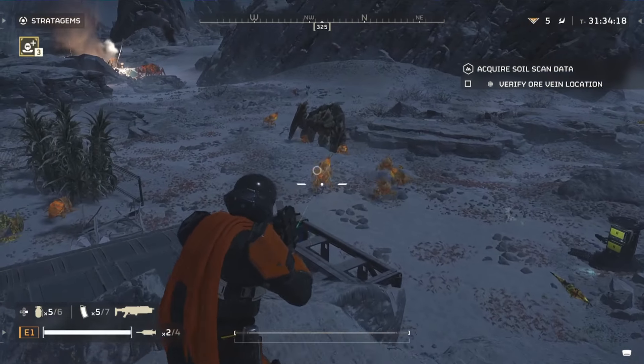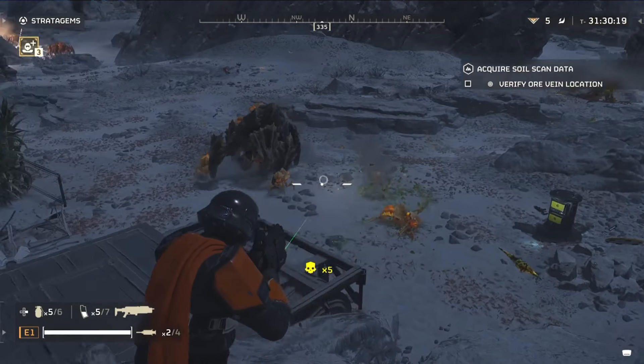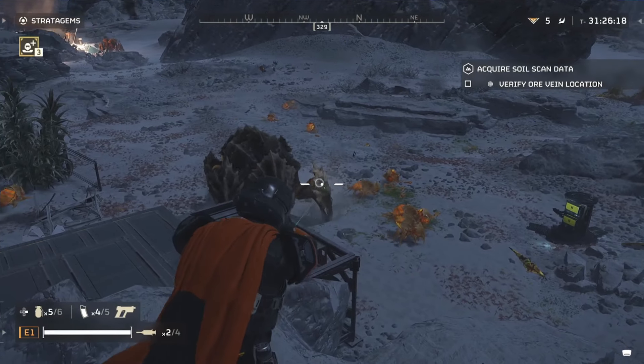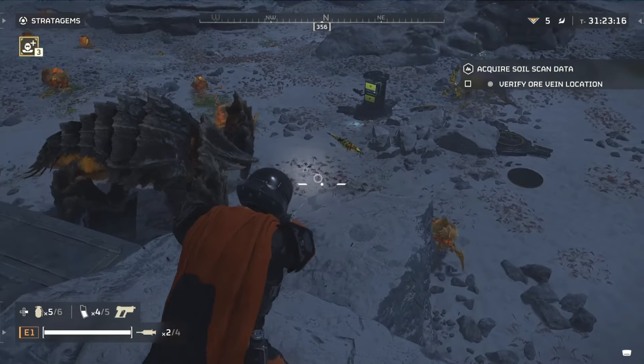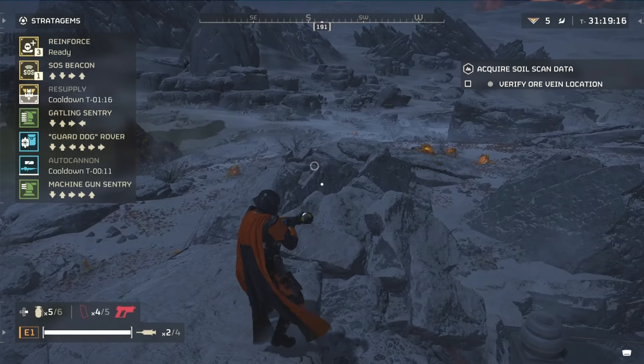Hey guys, it's Elbethium back with another guide for Helldivers 2, and again it's going to be how to take down chargers — very, very easy, like it cannot be easier than this. My previous video showed how to deal with them early on, especially if you're playing solo without any special fancy weapons or anything.